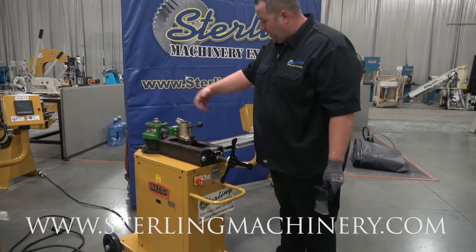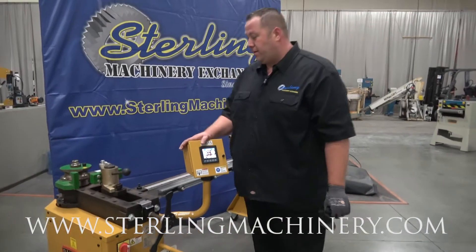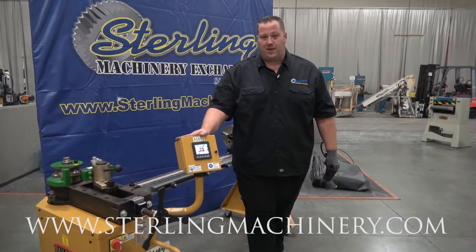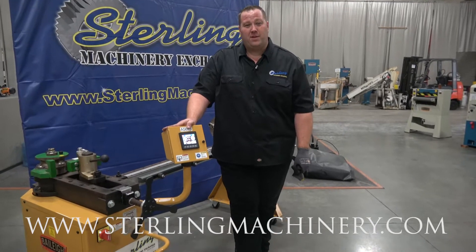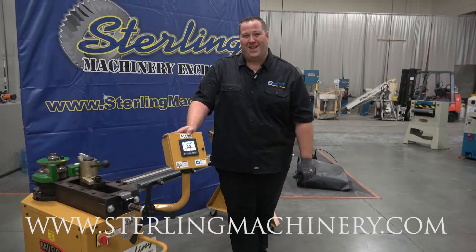The RBD 250 is a portable machine — very small. Great for little auto shops, muffler bender-type shops. Pretty much if you're doing any sand rails, this guy will get you done. If you're looking for this type of machine or any other bender, give us a call at 626-444-0311. You can check out our website at sterlingmachinery.com.